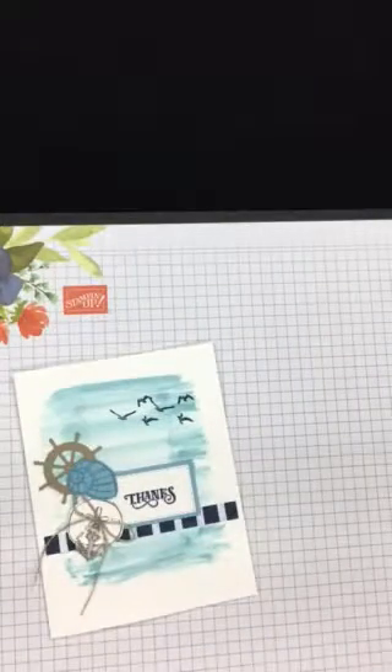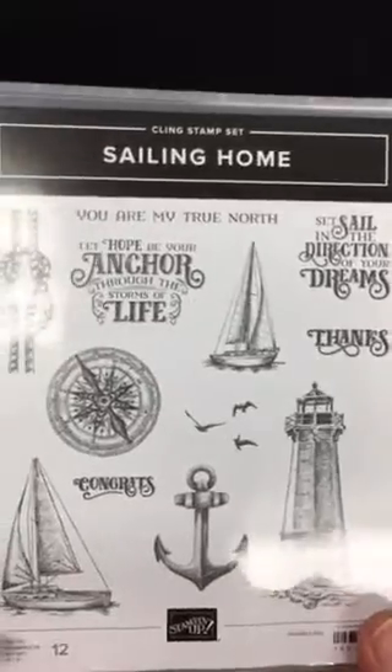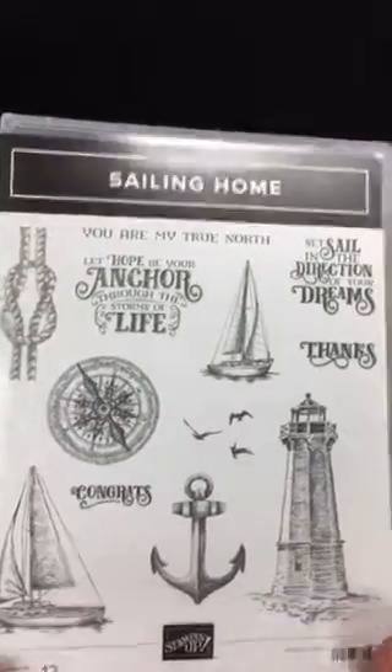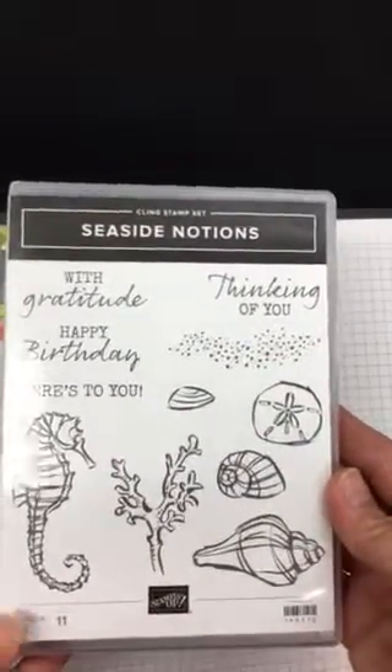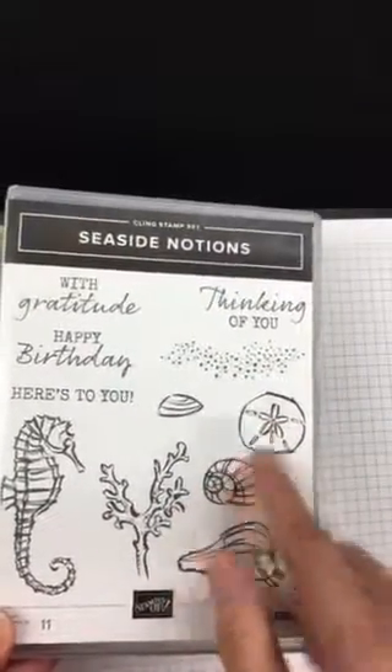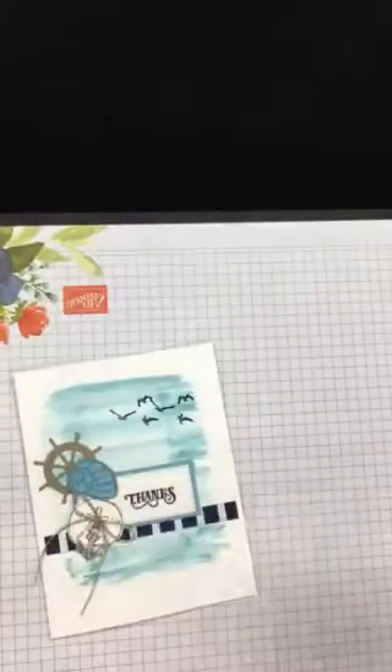I'm using that set on this new card, but on the original I used two different stamp sets: Sailing Home — one of my favorites — along with the matching dies, and Seaside Notions, where I used a couple of the shell stamps. Those are the two stamp sets I used on the original card.